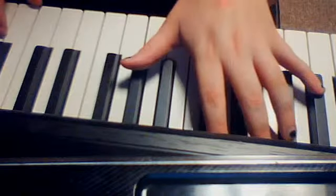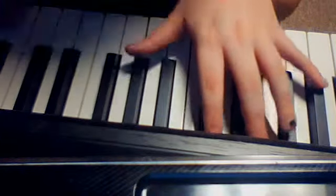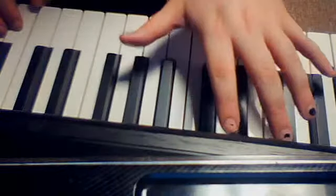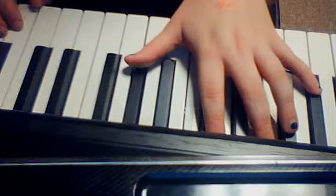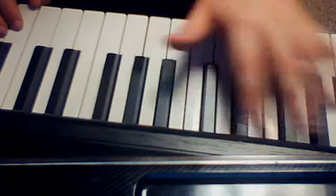So you play it eight times, I believe — one, two, three, four, five, six, seven, eight. And then you go down to that E flat you were just playing, and you do that in octaves — one, two, three, four, five, six, seven, eight.